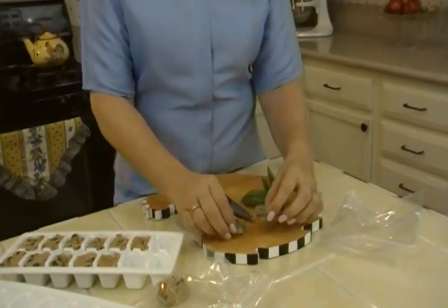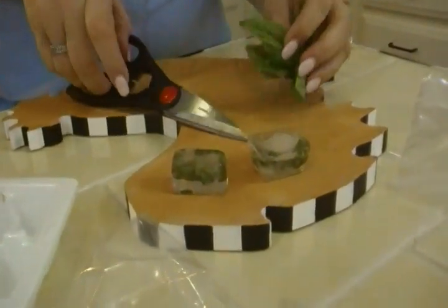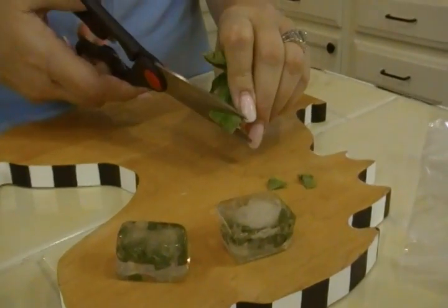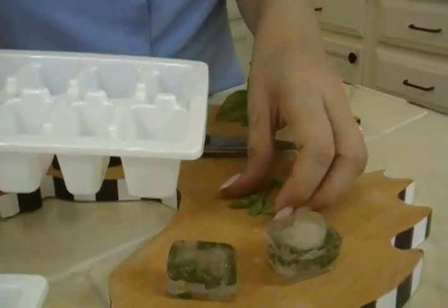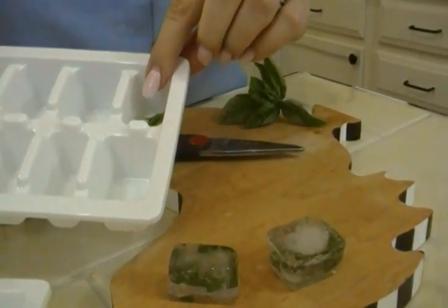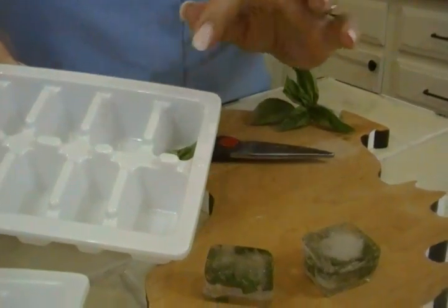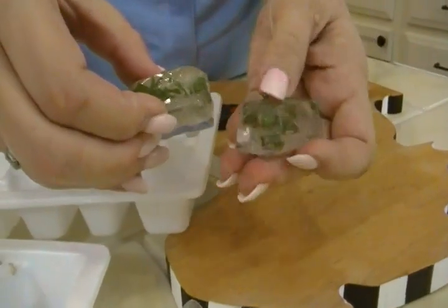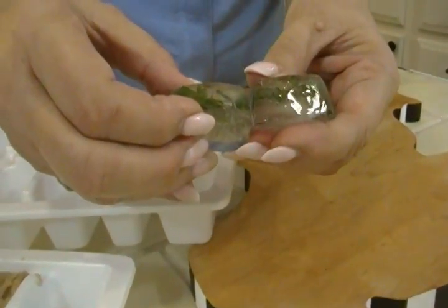Here's something else I've done that you have got to try in ice cube trays. These are fresh herbs that I've frozen for wintertime when we can't grow them. You take — this is basil for example — and you snip it up real tiny, however little you want, maybe you want bigger strips. Then you put it in your ice cube tray like so, and put a little water in. The herbs are going to float, so you freeze about halfway full. Once it's solid, you add more water, and that will create what you see here — the herbs frozen in a little stripe, so that you have them encased on both sides with water.